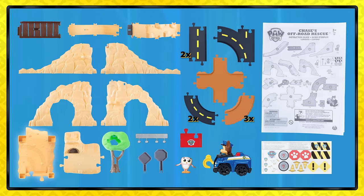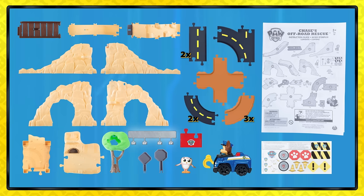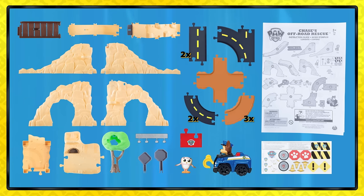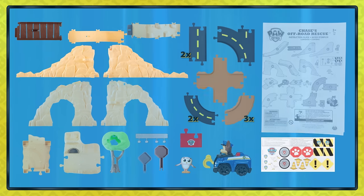Let's see what comes in the box: six mountain pieces with a bridge, a mountain base, two tree pieces, nine track pieces, one rail, one red track end piece, two signs, one Chase racer featuring Winch Tech, one baby Hootie owl figure, one sticker sheet, and an instruction sheet.